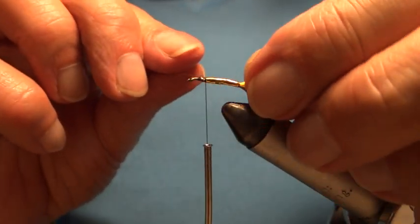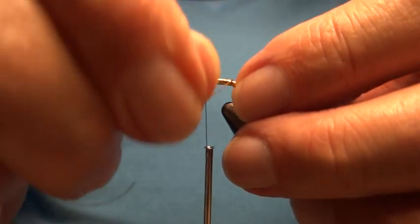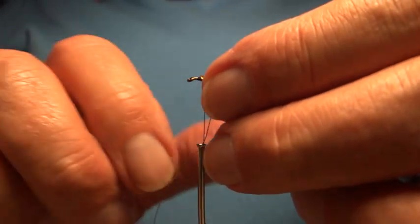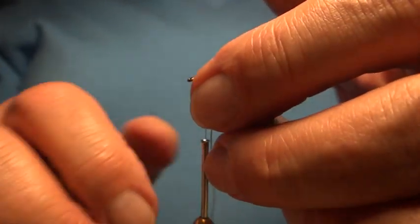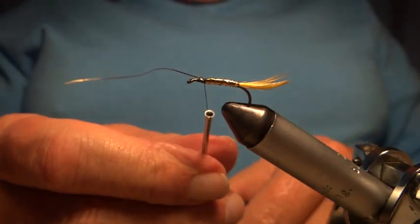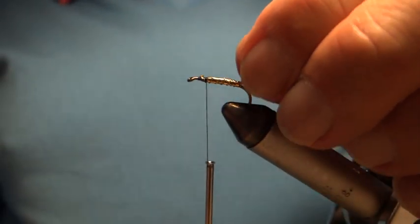And now I'm going to rib it. Because it's a hard body, I can rib the same way. If it was a soft body and I was concerned about the rib tucking down in between the winds — if it was, say, a hurl body or a dubbed body — I would wind the opposite way. But with this type of body, we don't need to worry. So there's our body, there's our rib on the body. At this stage we've got the rib, the tail, and the body.